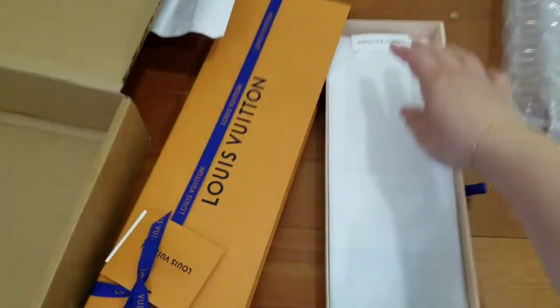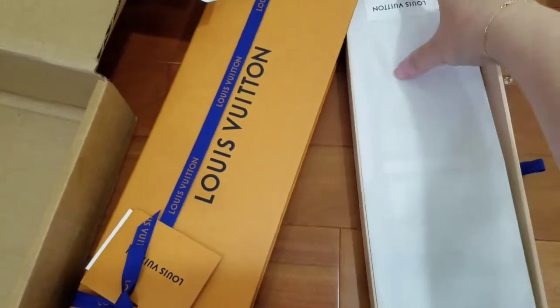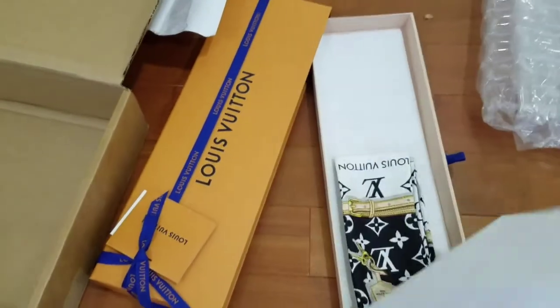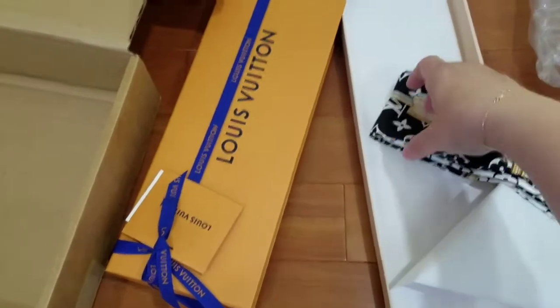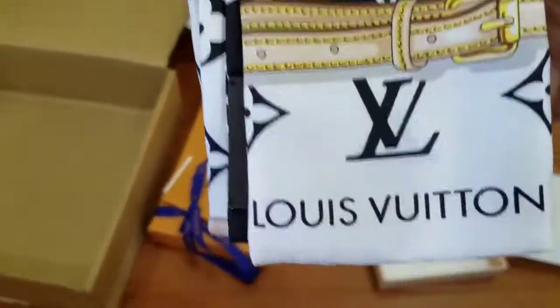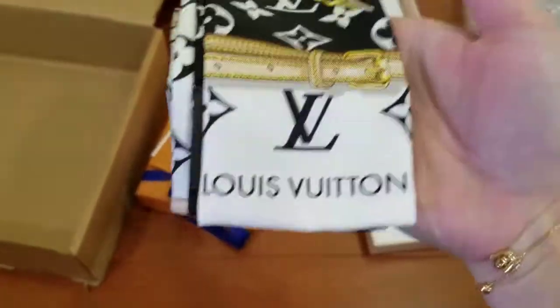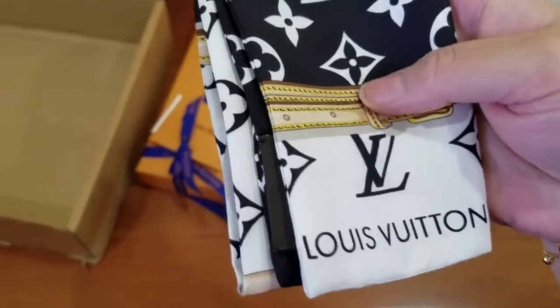Let's open it. It's not this end. There we go. Look at this! Whoa, look at this bandeau. It's black and white with the frichette color strap.